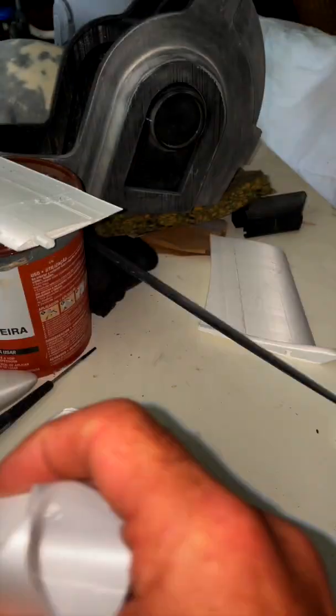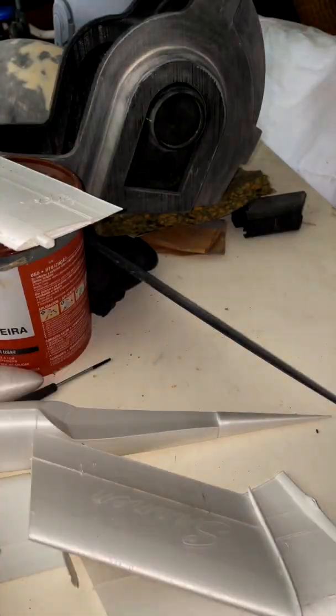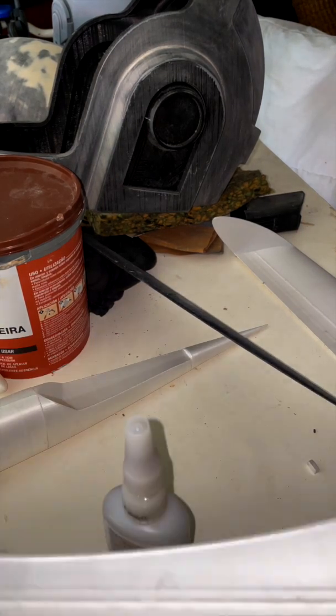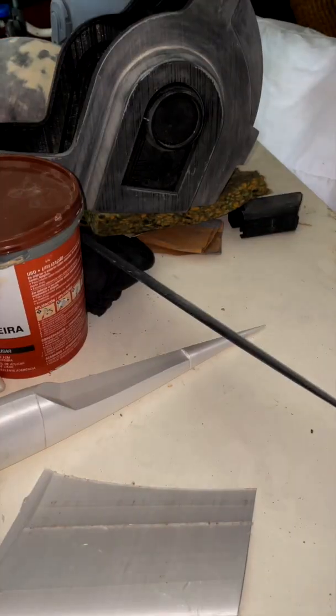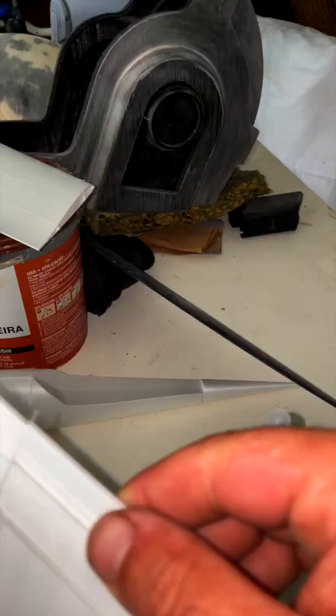I printed this flying wing a few weeks back and didn't have any time to assemble it. Today I assembled it, and the body was no problem, but the wings and the supports for the wing were annoying — they didn't fit very well, so I had to adjust a lot to make the supports work.